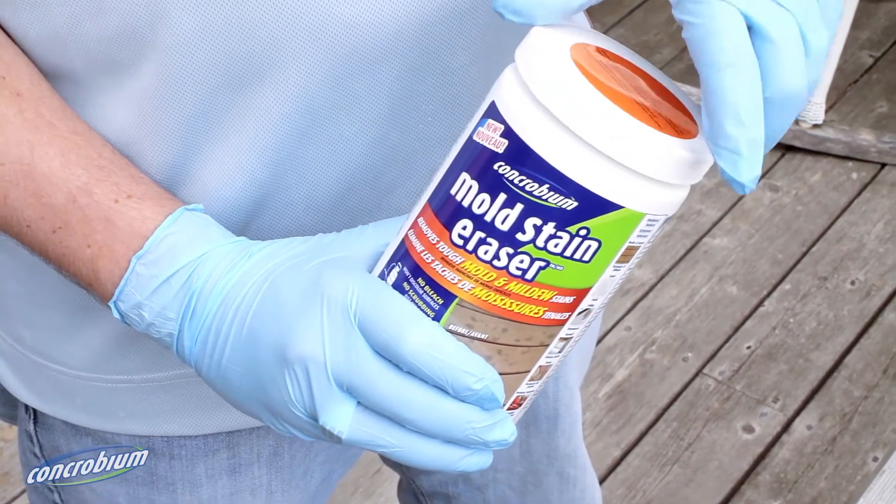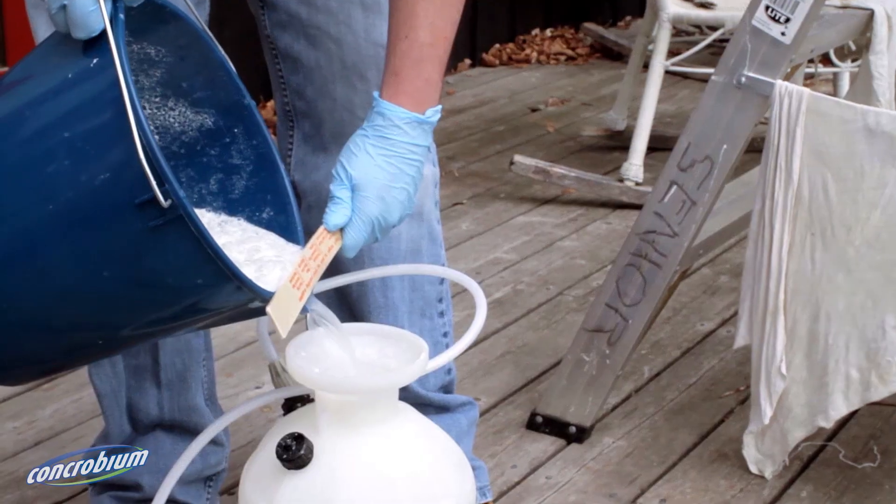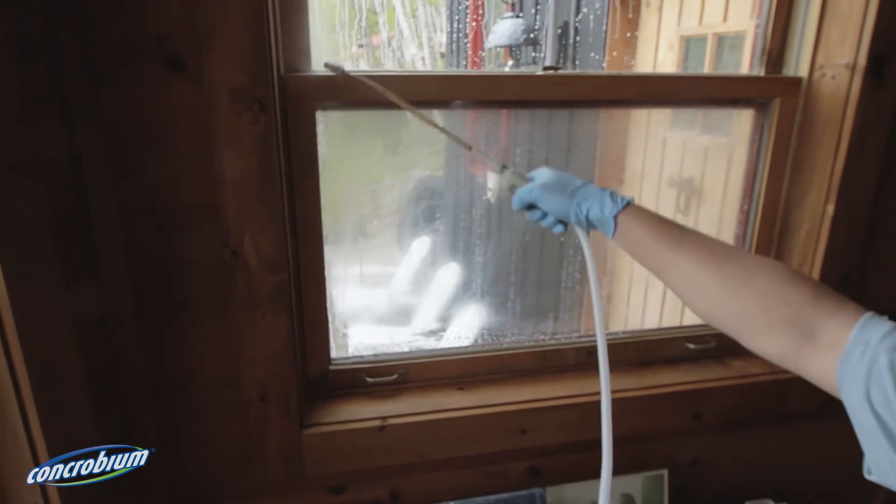If tough, embedded mould staining persists, try Concrobium mould stain eraser. Once mixed with water, mould stain eraser can be applied with a pump sprayer and will remove stains without scrubbing.